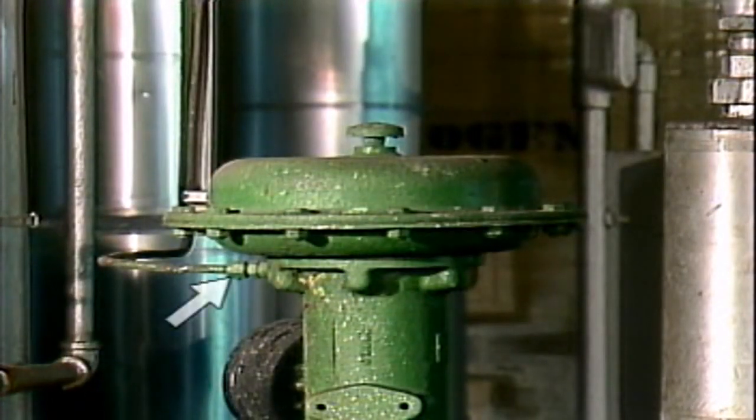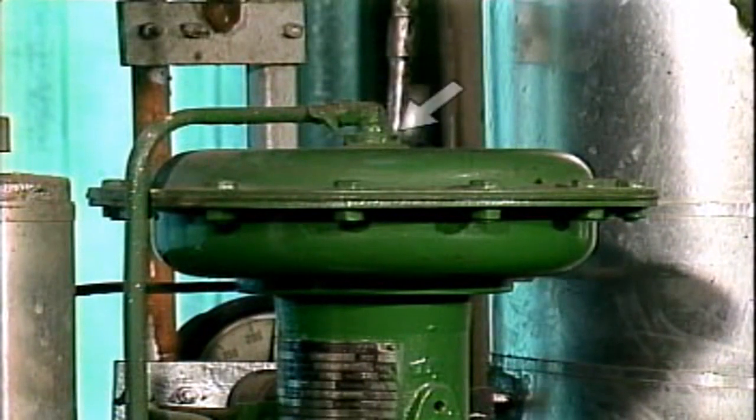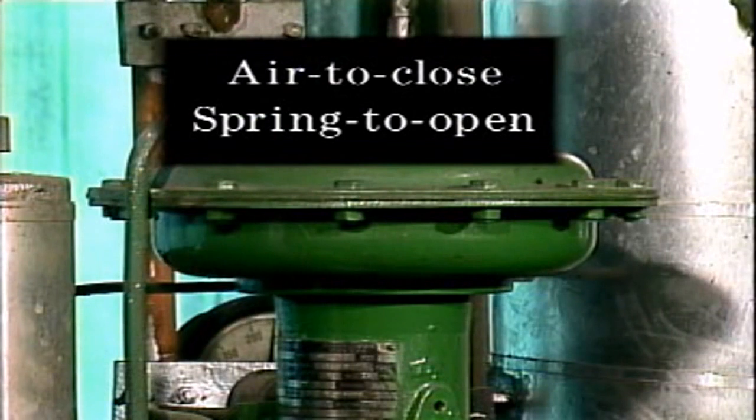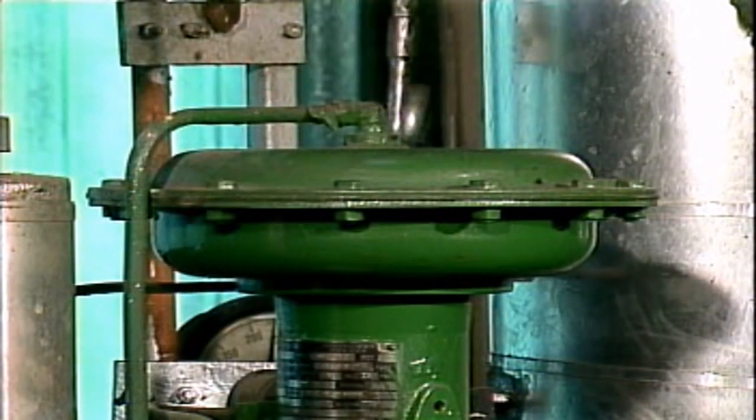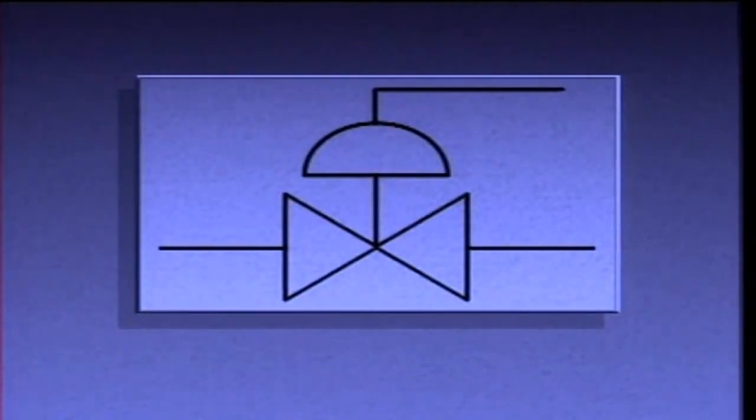A diaphragm actuator with an air line to only the lower chamber is typically an air-to-open, spring-to-close type, which causes a control valve to fail closed. An actuator with an air line to only the upper chamber is typically an air-to-close, spring-to-open type, which causes a control valve to fail open. By controlling the applied pressure, either of these actuators can be used to position a valve anywhere within the limits of travel. Regardless of how they operate, single-acting diaphragm actuators are usually represented on process piping diagrams by this symbol.